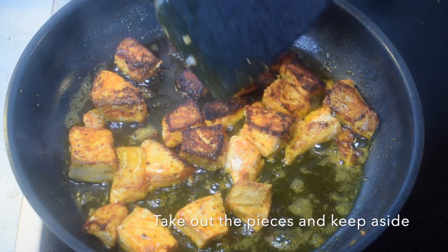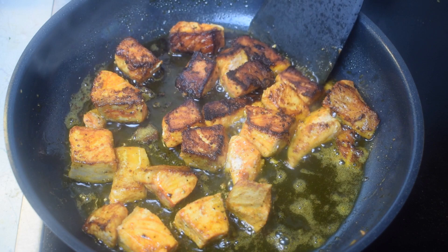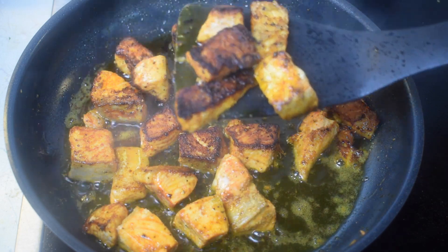After 5 minutes carefully flip the pieces and let them get fried from the other side for another 5 minutes. When the pieces are nicely fried from both sides, take them out and keep aside on a paper towel to remove the excess oil.